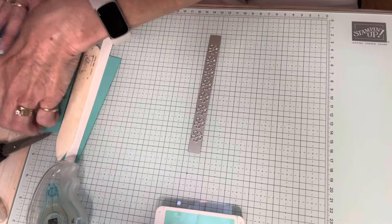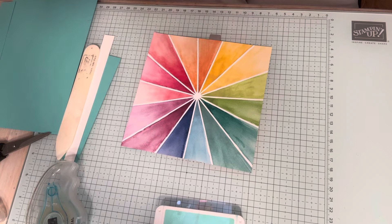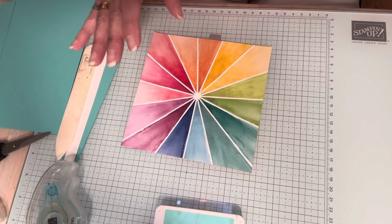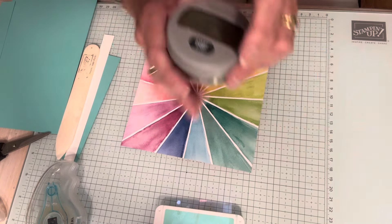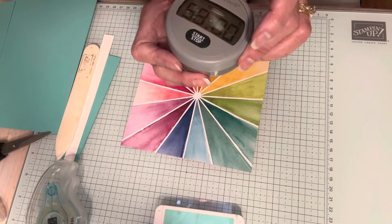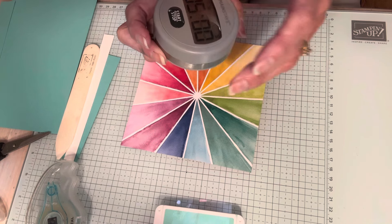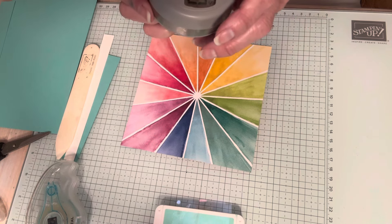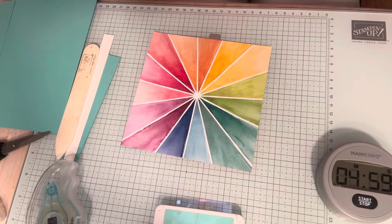So this is the piece of paper that I'm thinking of using, and I have my Coastal Cabana card stock, but I have to cut some of this stuff. So I'm going to put this on for five minutes. Five minutes. Start.